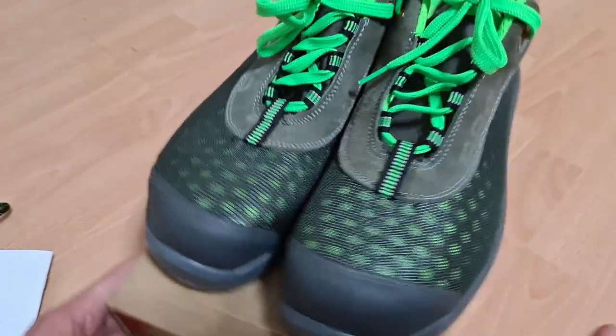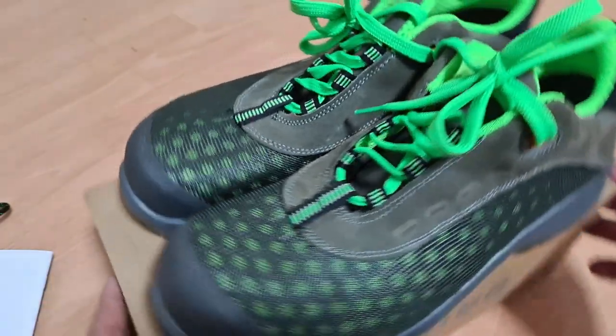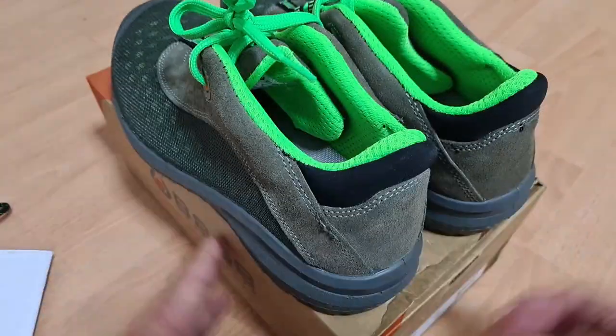İlk teknolojimiz TPU Skin diye geçiyor, ayakkabının tabanıyla ilgili bir teknoloji. Daha esnek, daha konforlu ve darbeye de dayanıklı bir taban. Bu taban sayesinde ayakkabı daha hafif oluyor, yorgunluğunuzu hissetmiyorsunuz. Aynı zamanda nefes alan bir tabanı var.